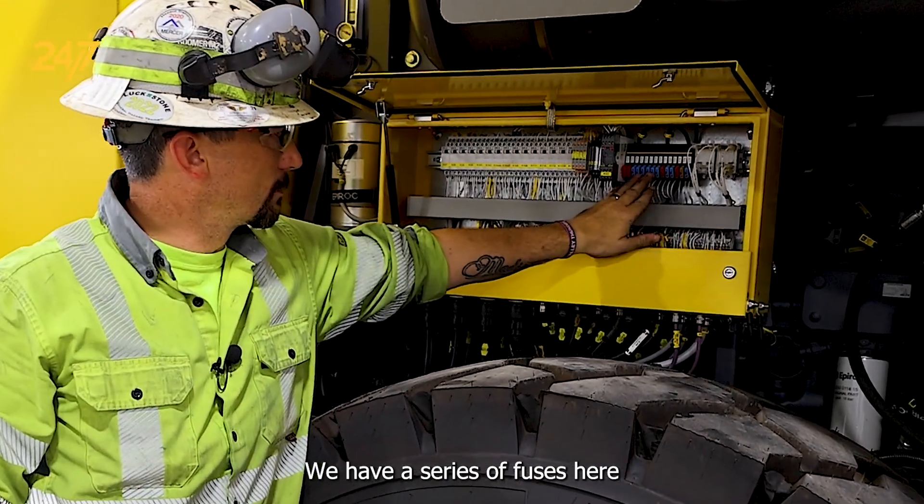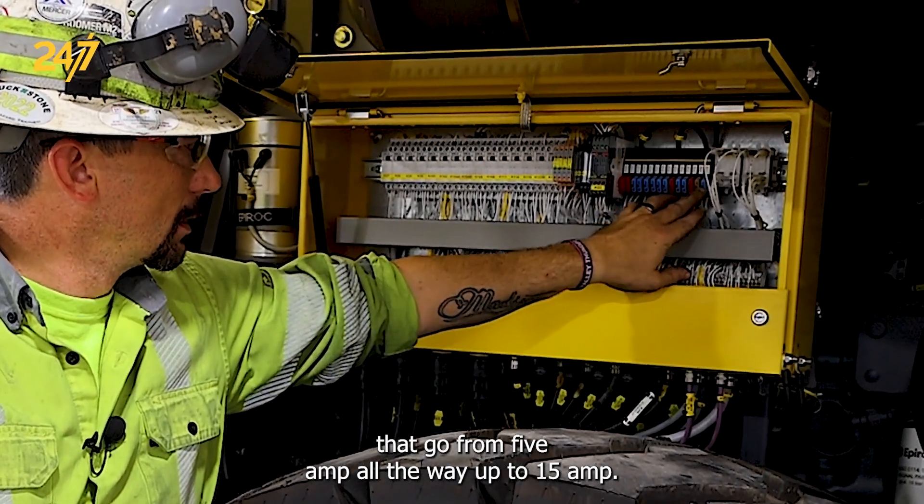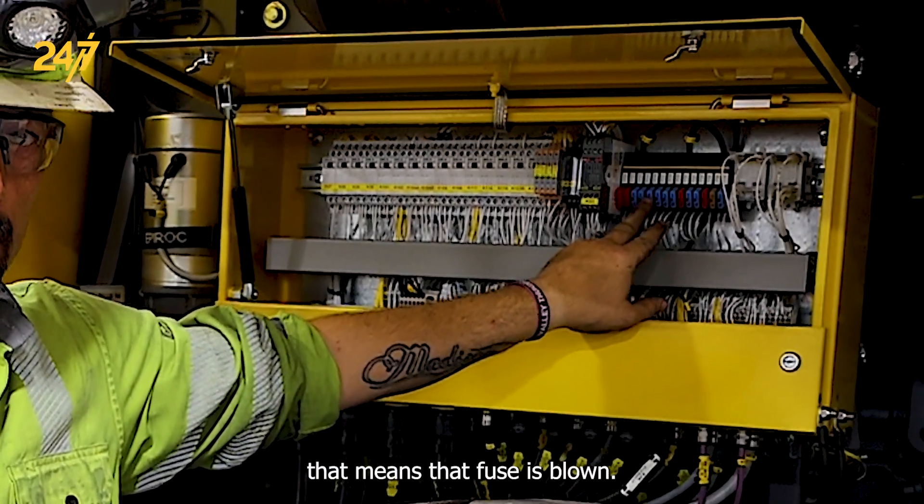We have a series of fuses here. They go from 5 amp all the way up to 15 amp. If this little red button here is extended out, that means that fuse is blown.